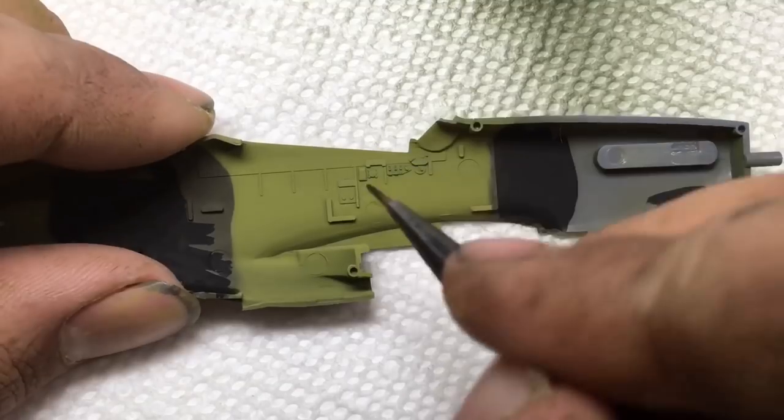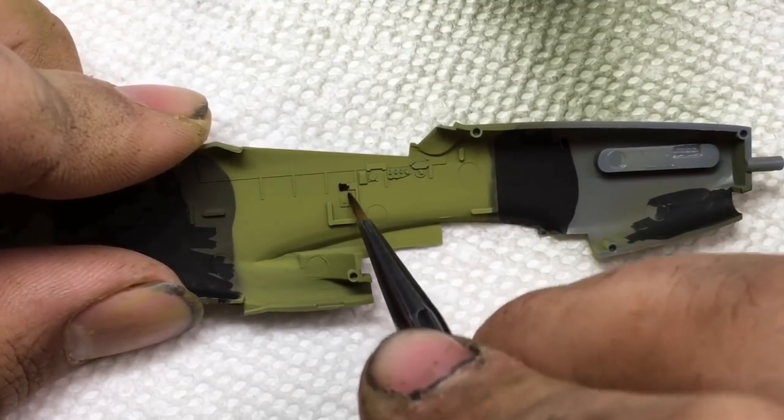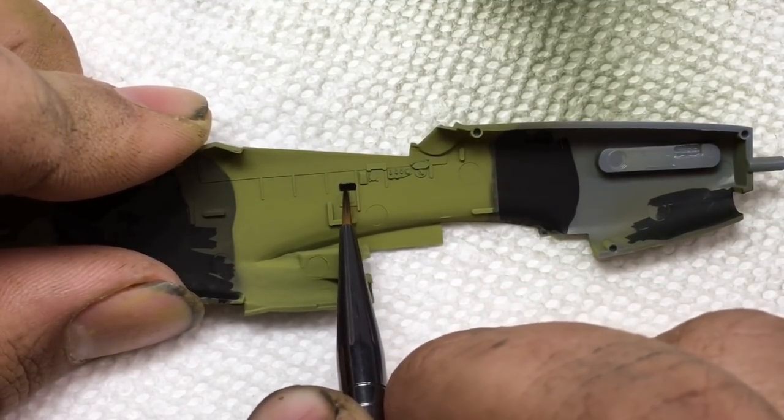I picked out details in the cockpit primarily with Vallejo Flat Black, thinned slightly with water.